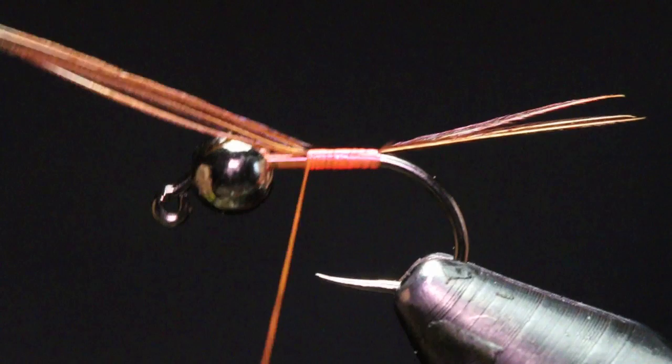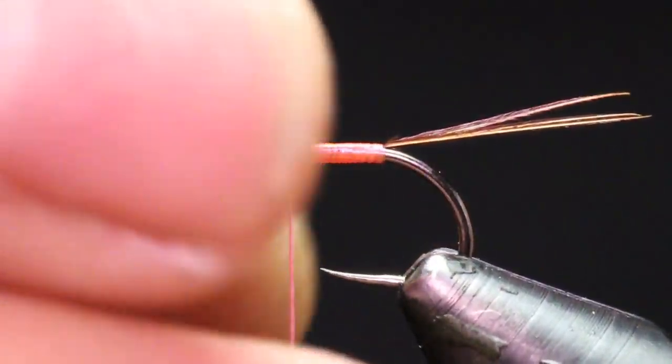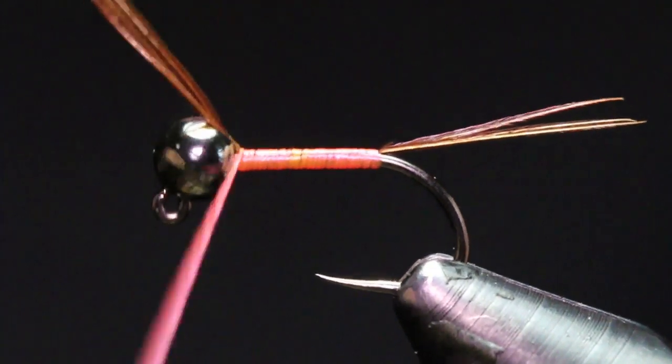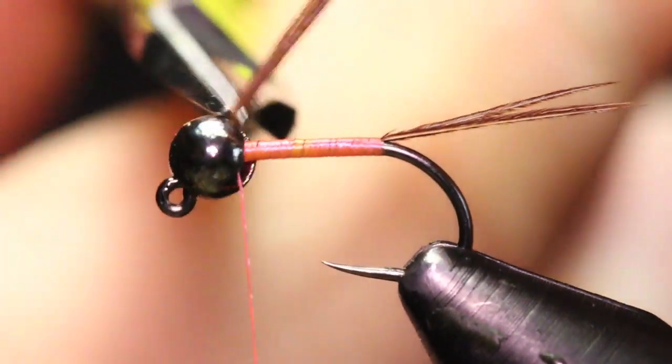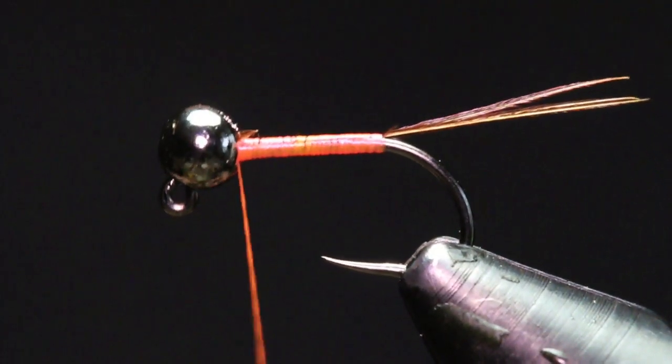I'm going to keep those tails right on top of my hook shank while I wrap up, keeping everything smooth. I'm going to bring that right back to the back of that bead, then cut out my pheasant tail butts.